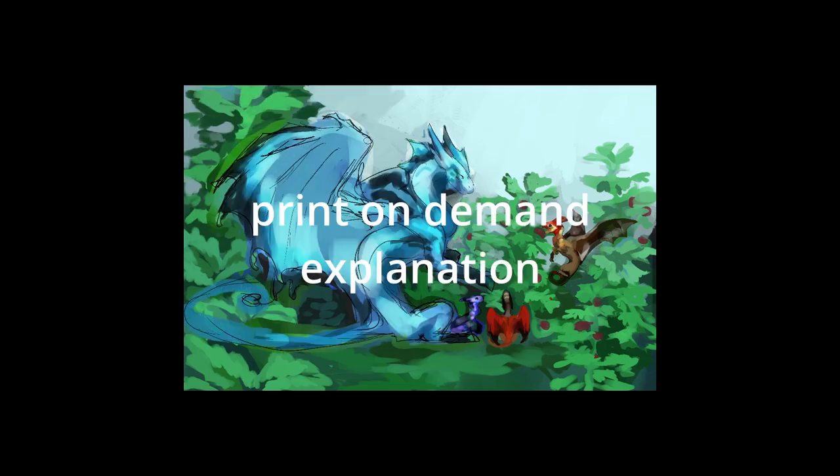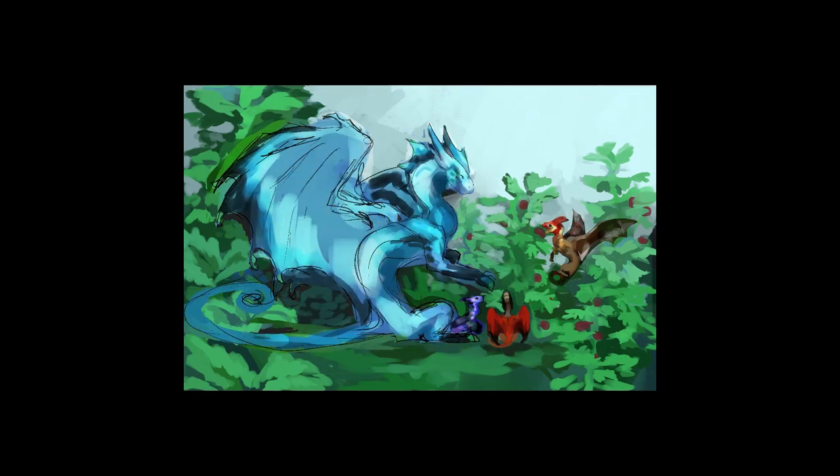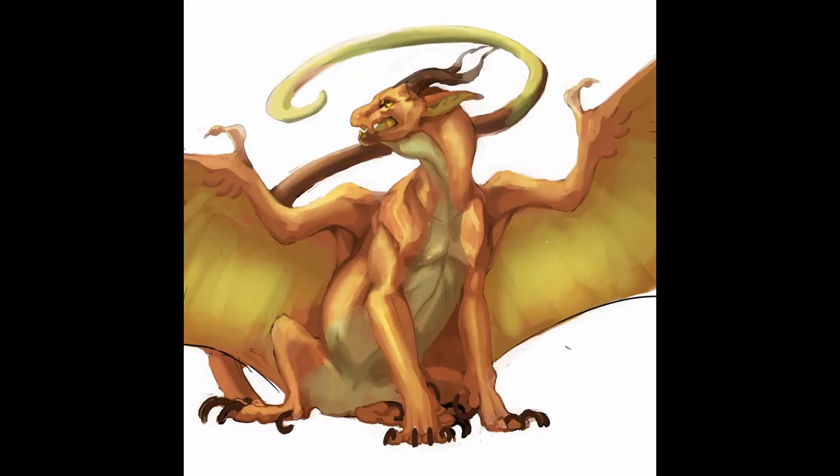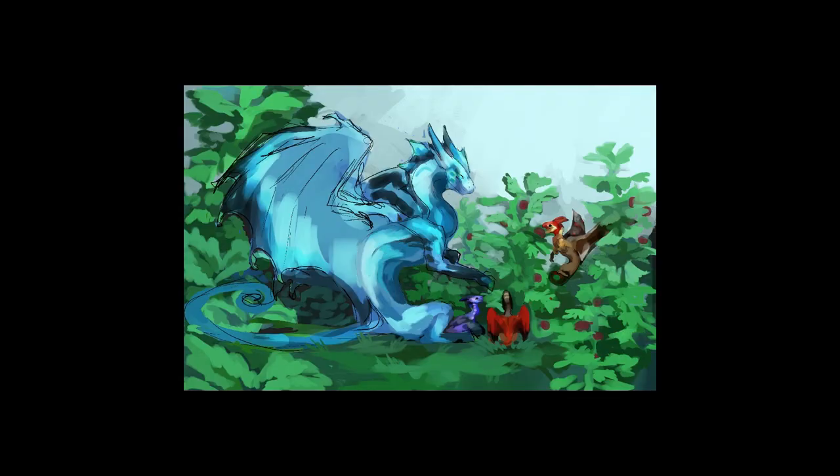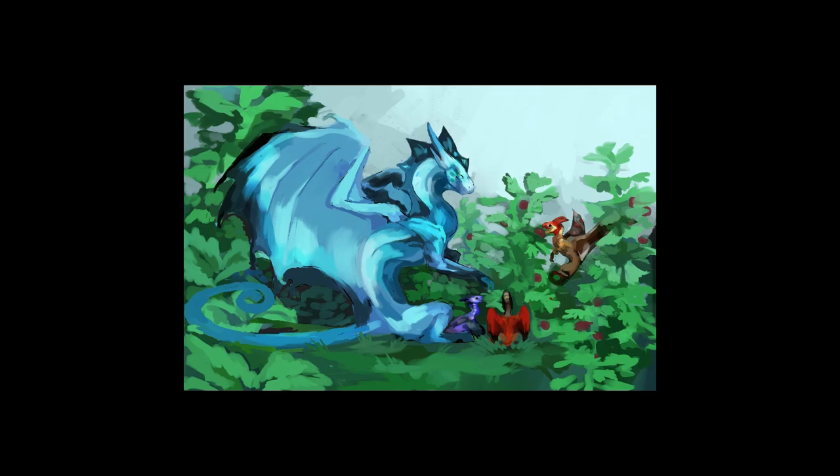Print-on-demand services like Redbubble or InPrint don't cost any money up front. You just put a design on the website and people can buy it. Although InPrint comes with a brief application process — you upload a couple of your artworks and artists in the community can approve you. I actually signed up for an InPrint artist account and got approved in like 12 hours. I'll show you the designs that I put up. You can only upload three pieces, which is really nerve-wracking, but I just went for it and it worked out. Redbubble has no application — you just upload designs — although you do need to upload five artworks in order to start your shop.